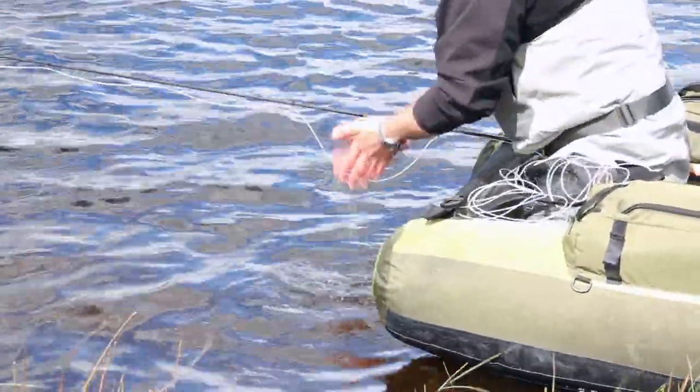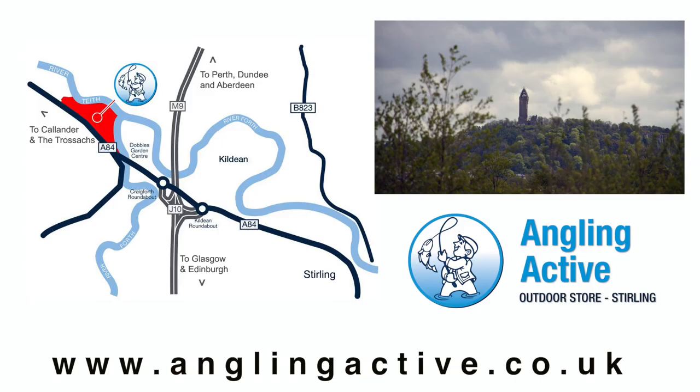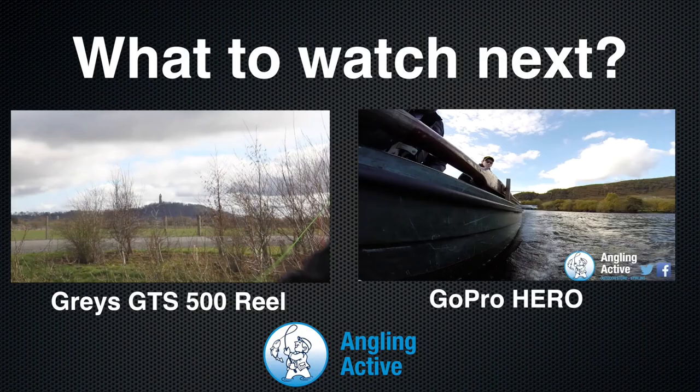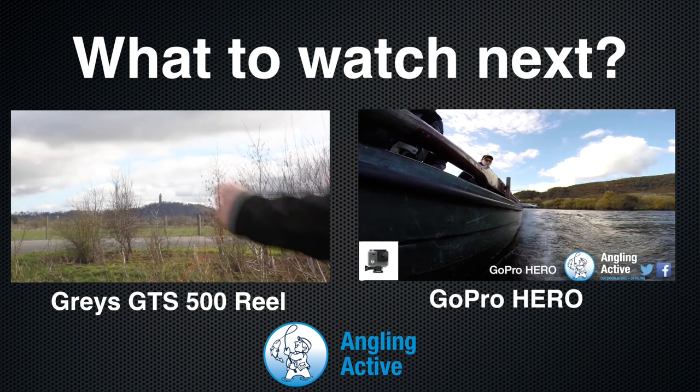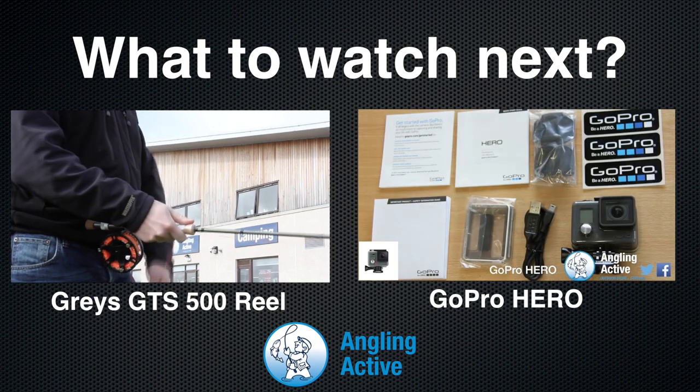So, treat yourself to a Vision Keeper ISO float tube, now in stock at Angling Active. Click the Buy Now button here to see more details on our comprehensive product page. Alternatively, come and see the float tube for yourself in our Stirling showroom. If you can see the Wallace Monument whilst driving on the M9, take Junction 10 and find us just past Dobby's Garden Centre. Subscribe to our channel here and browse more products by choosing one of these videos. Thanks for watching.